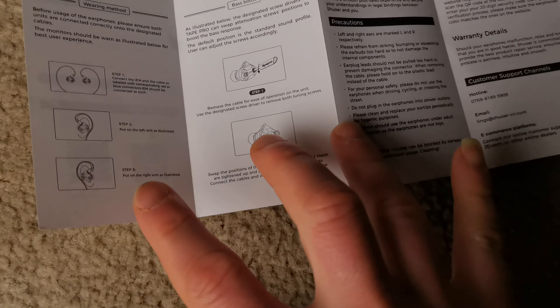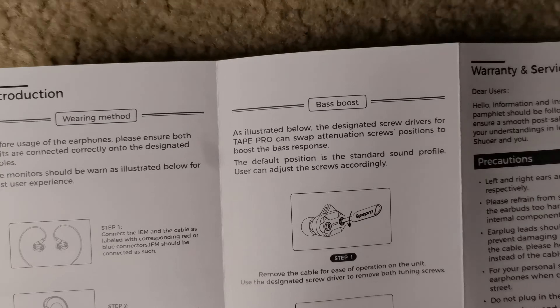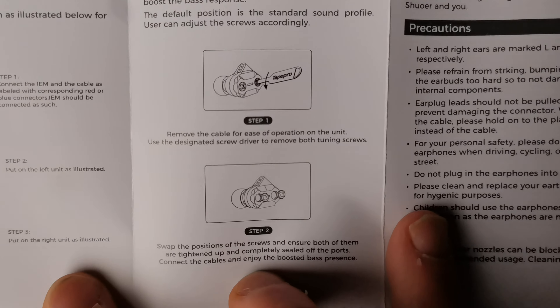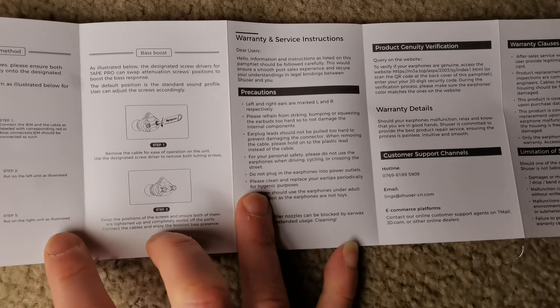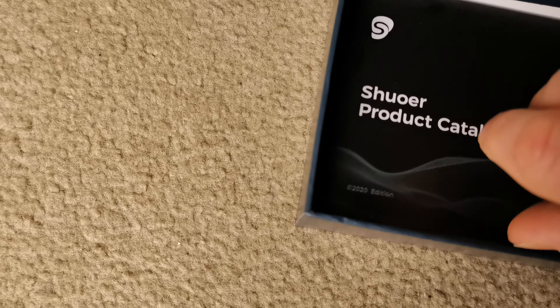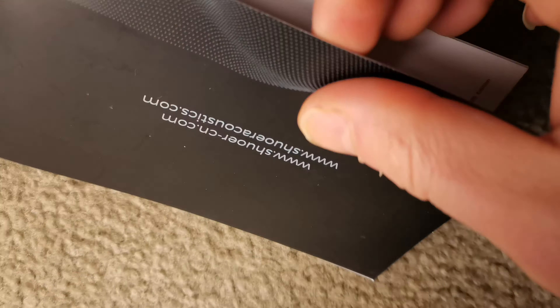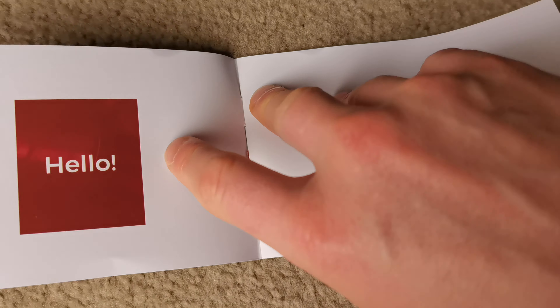And that's how you change the base settings on them. You get the extra filters that you can swap around — I'll show you in a minute. That was the reason I was interested in this headset in the first place. So let's continue — we also get the product catalog.